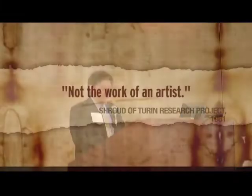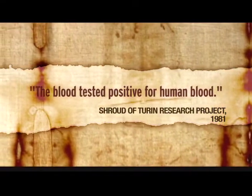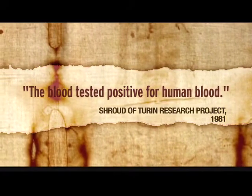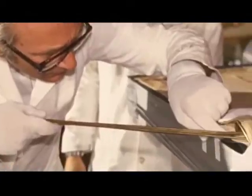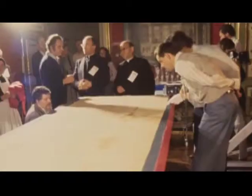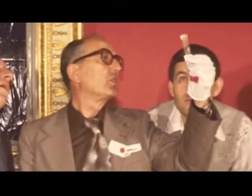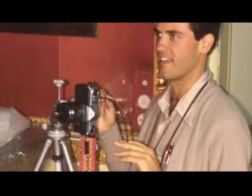STURP announced their preliminary results in 1981, and the announcement was electrifying. The shroud image was not the work of an artist, and the blood tested positive for being genuine blood. The scientists had five days of hands-on, continuous access — 122 hours, because they worked through the night — doing over a thousand separate tests. Over 30,000 photographs were taken.